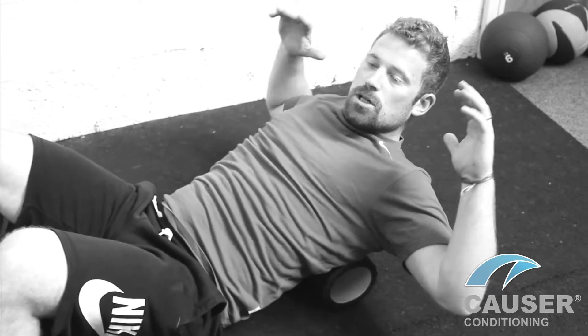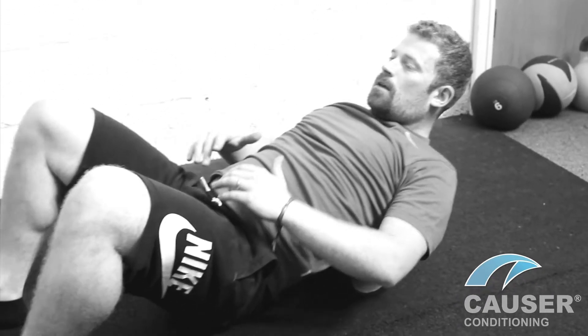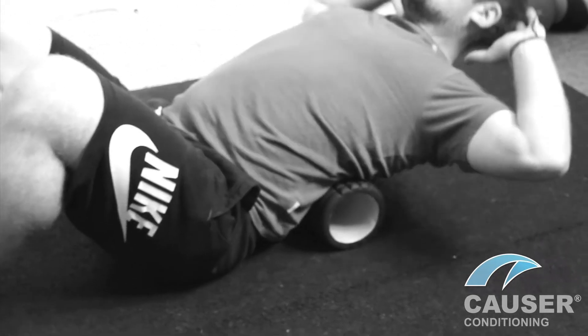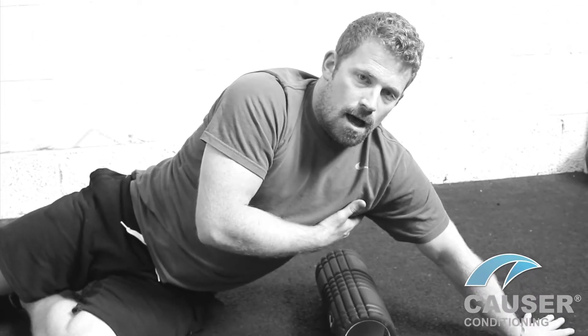You can manipulate the position, going higher, or work lower on the back — it shouldn't be painful.